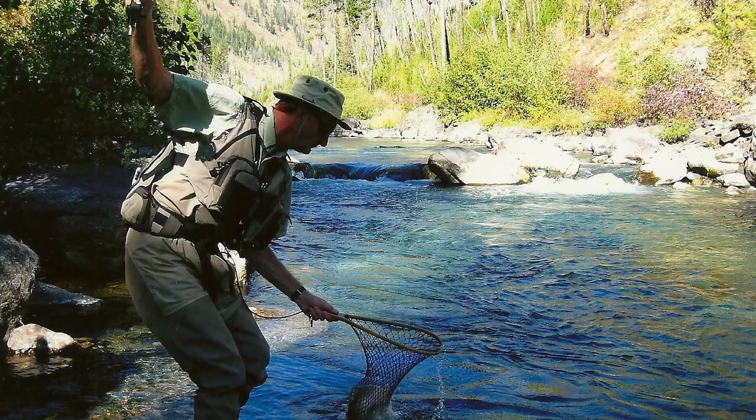As all the flies I use for fishing stoneflies are standard patterns and how to tie them can be easily found on the internet, I did not tie any flies in this video. However, we will tie flies as we start looking at mayflies in the next video, Simple Entomology for the Fly Fisherman and Fly Tyer Part 11. See you soon.